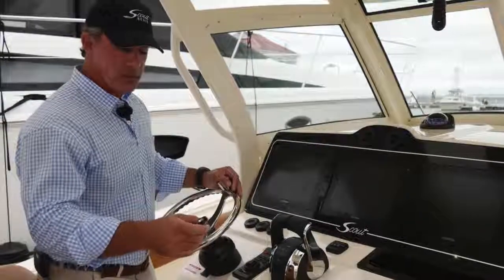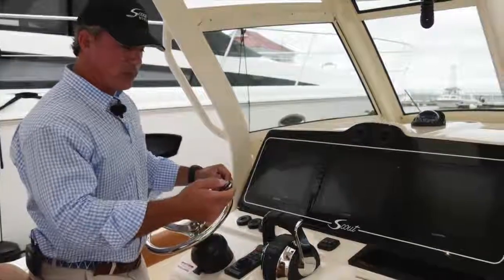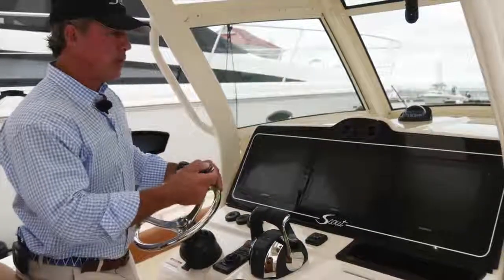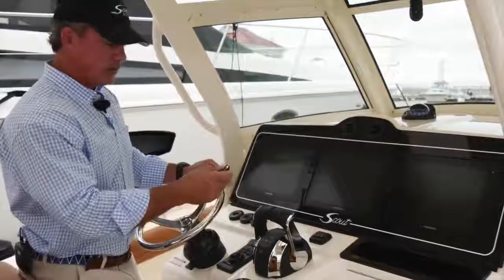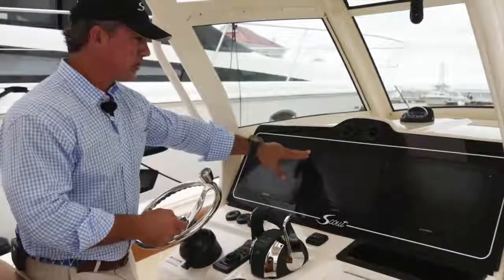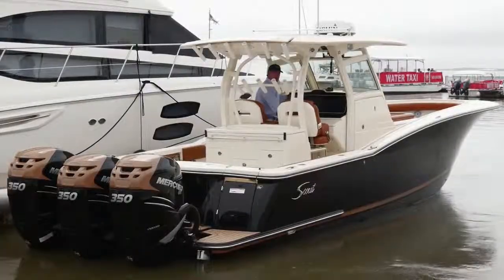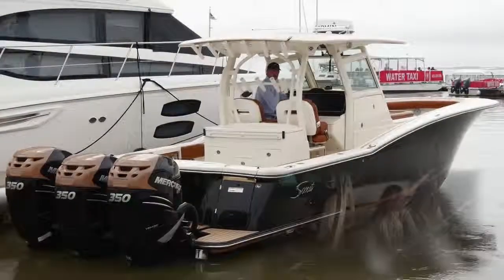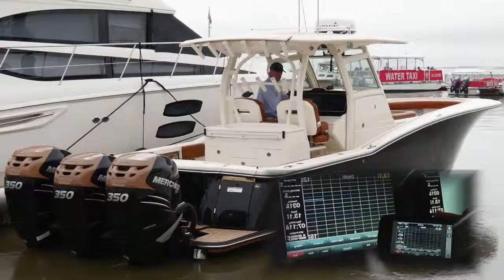A couple of very unique features about this boat. Number one, it comes with C-Zone. So when I go up to the boat, I can press number one and that will automatically power up the boat for me — you can have it where your stereo plays. I can do different modes — two, three, and four — where it will automatically cut on my electronics, or I can have it to where I press them individually. You're also able to download an app from Garmin that allows you to operate this boat from a tablet or even your cell phone.